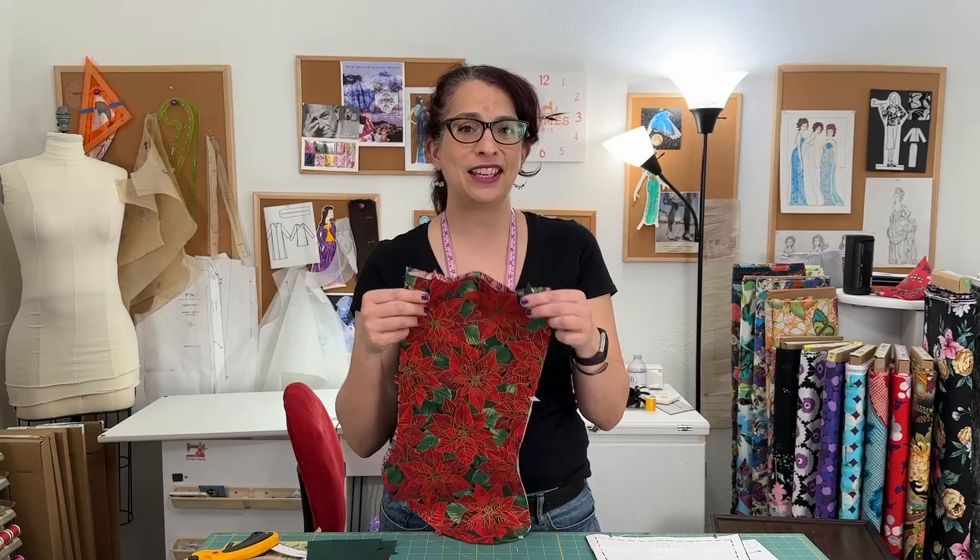Once the temperatures start cooling off, I start thinking about Christmas. And even though I don't usually do crafty things on this channel, I make an exception for the holidays. My sister and I have a little hashtag — hashtag handmade Christmas. We've been doing handmade Christmas for the last couple of years and it's kind of fun to give people things that you make for them. Christmas stockings are a fun way to start getting into the spirit of the season.